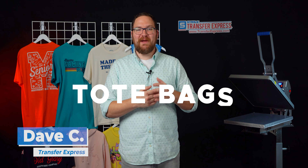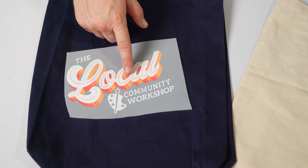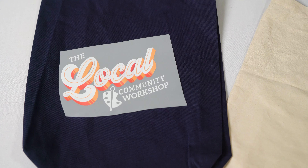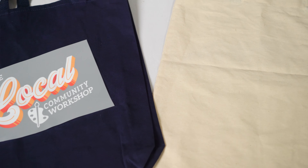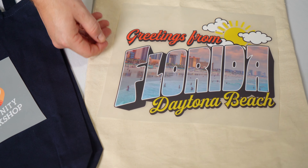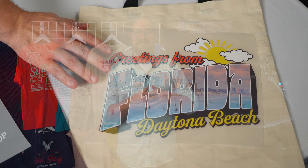Hey friends, Dave here with Transfer Express, and today we're talking tote bags — specifically the easiest way to put full color artwork on tote bags. We're going to discuss which Ultra Color transfers from Transfer Express are going to be the best bet depending on the scope of your project, and then we're going to print some tote bags. Are you ready? Let's get into it.